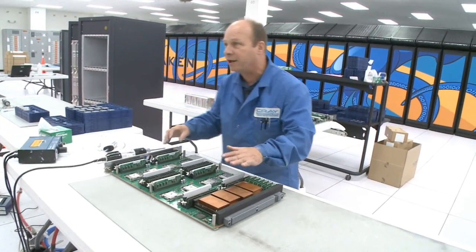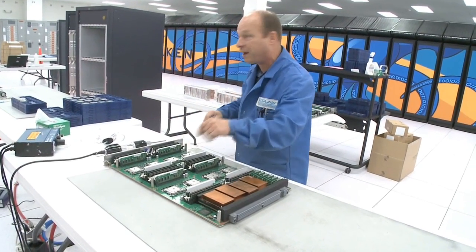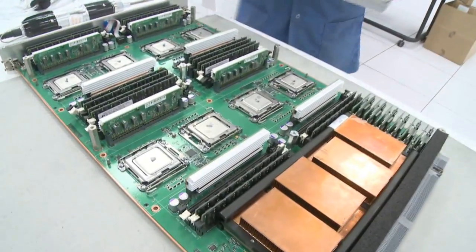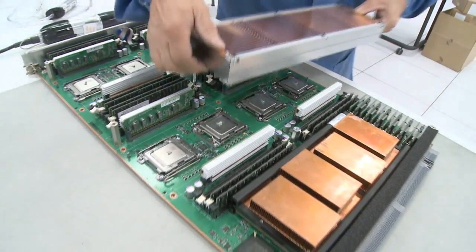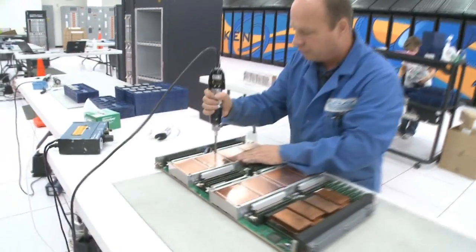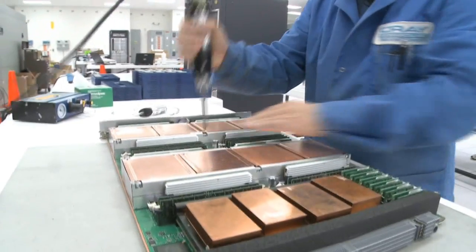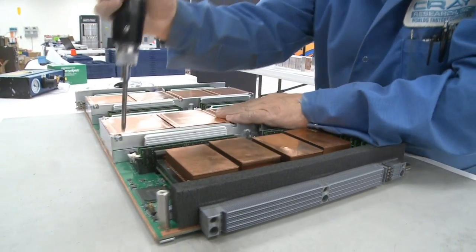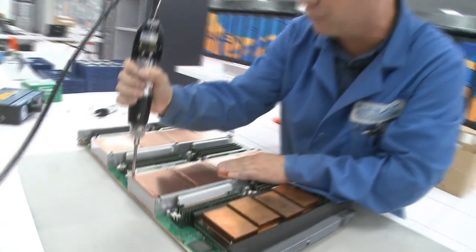With the heat sink compound applied, we then put the heat sinks back on. These would already have been cleaned off, so I've got clean ones I'm putting back on. We screw them back down, and these screwdrivers have a preset torque so that everybody applies the same amount of torque.